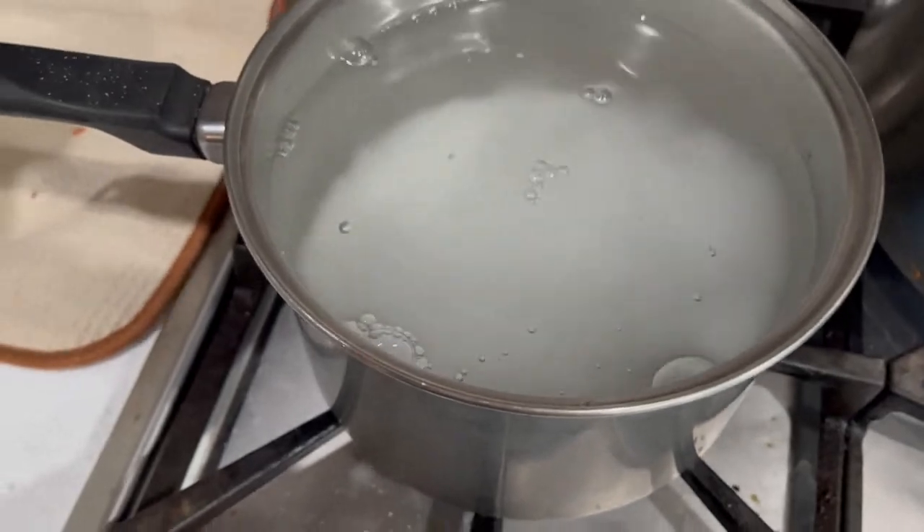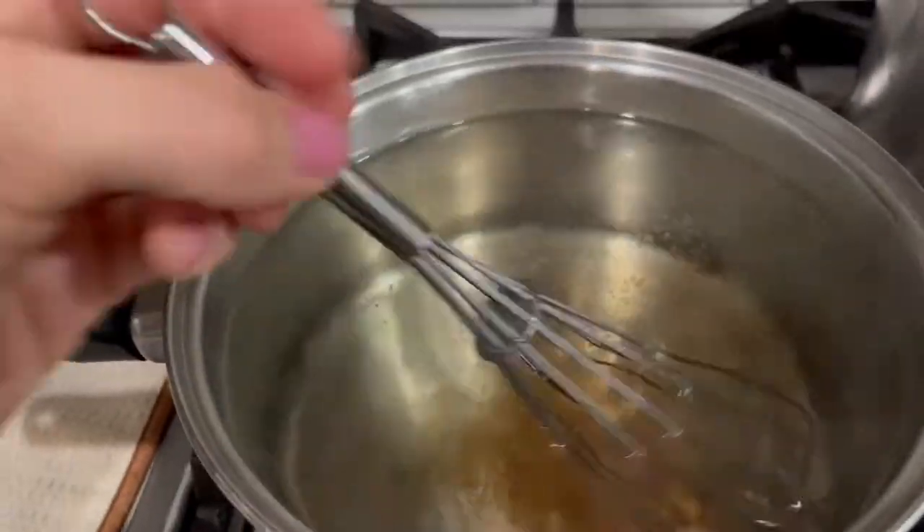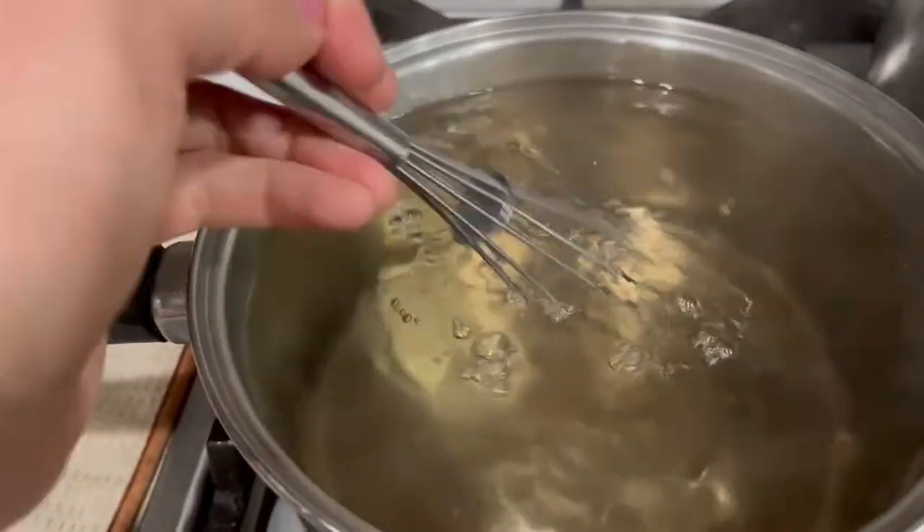I don't get too fancy with my syrup. I just keep it simple with three parts water to one part sugar, and then add a splash of vanilla.